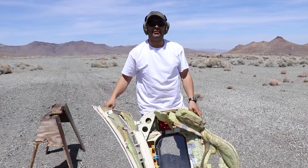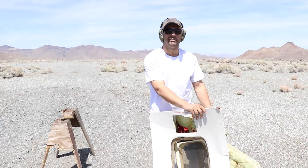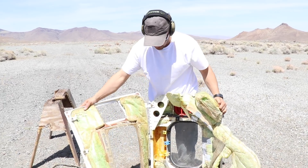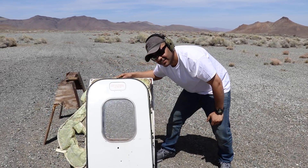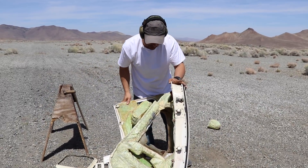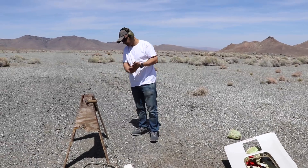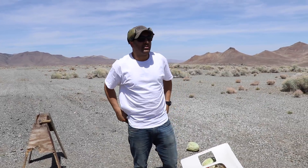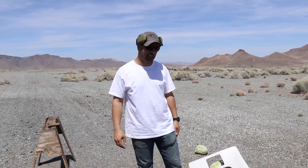Instead of calling this 'is it bulletproof or not,' we should make it an episode of 'What's Inside a 737 Exit Door.' The title just changed — since a nine millimeter and the 50 AE went through, it's obviously not bulletproof. This episode will be called 'What's Inside a Boeing 737 Emergency Exit Door,' and as you guys saw, now you know what's inside.